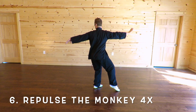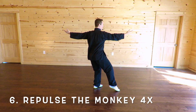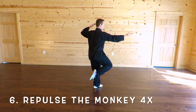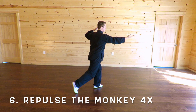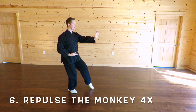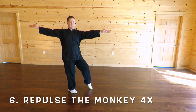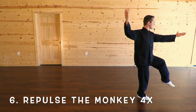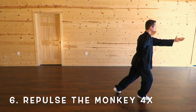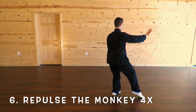The left hand continues back, palm down, then it turns palm up, and then the right hand turns palm up. Pick up the right leg as you bend the left arm. Step straight back, gently touching with the toes of the right foot, shift back to the right foot, pushing out with the left hand, pulling back with the right. Turn the right hand palm up, and the left hand palm up. Bend the right arm, pick up the left leg, step back, gently touching with the left foot. As you shift back to the left foot, push forward with the right hand, pull back with the left hand.